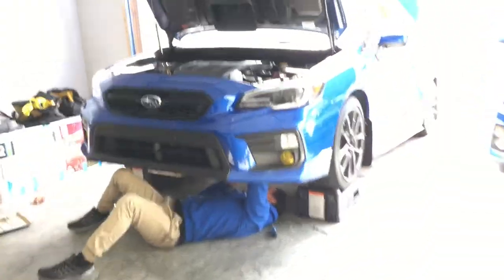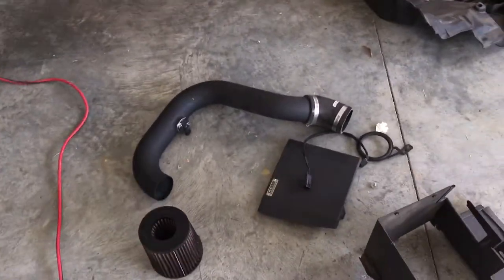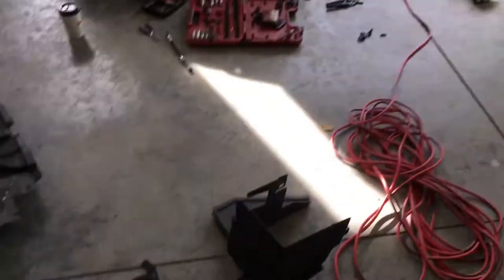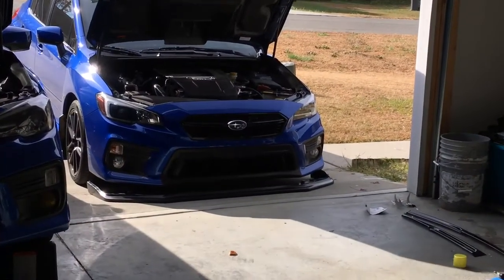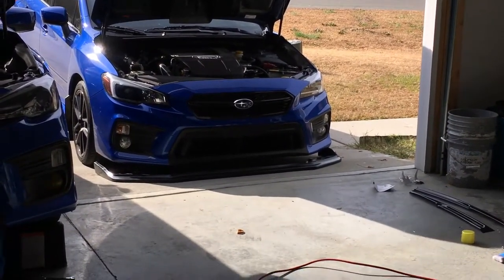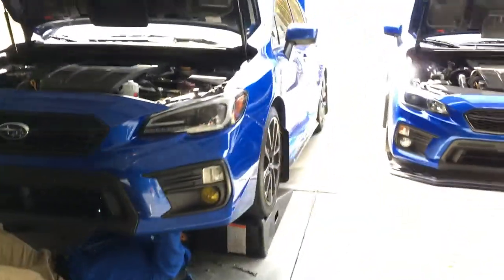Ulysses is almost done taking off the J-pipe. We took off the quarter-end tape and the front lip is over there — so we're moving right along.